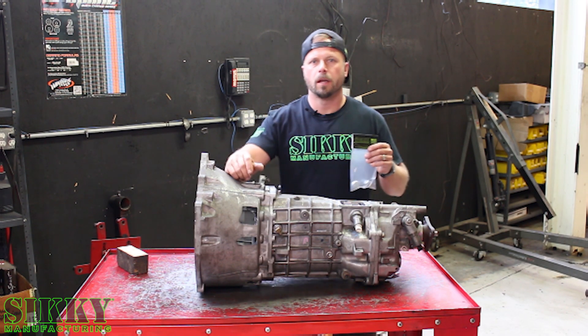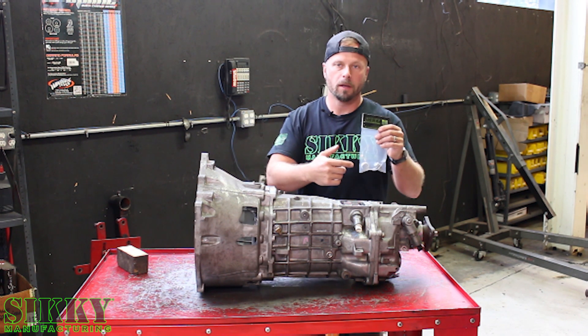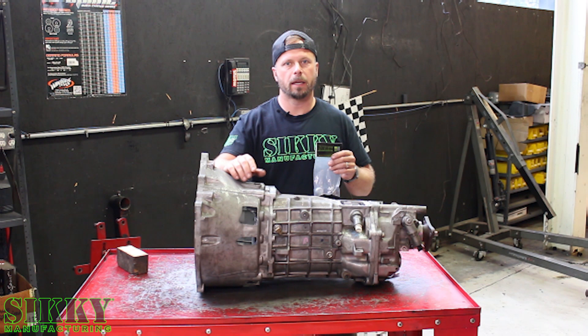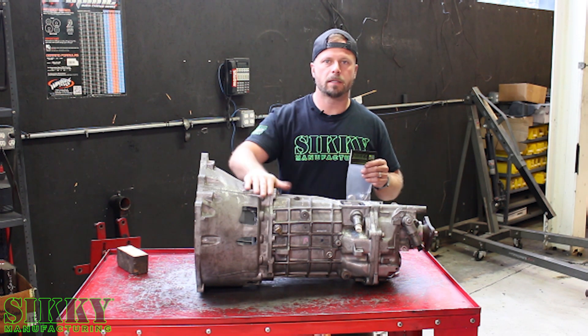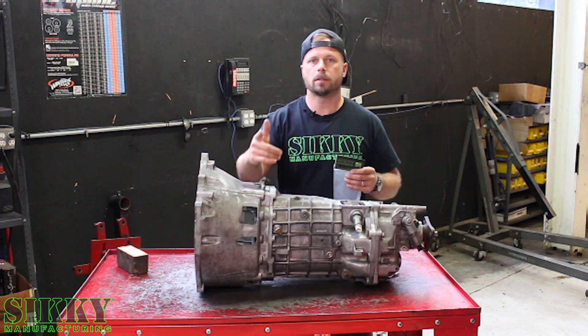Hey guys, James from Sicke Manufacturing. Today I'm going to show you a step-by-step installation guide on how you can take our CAGS and Reverse Lockout Delete Kit and install it on this TR6060 right here in front of me. Pretty simple installation, let's get started.